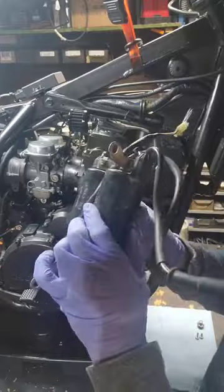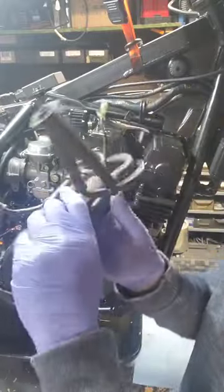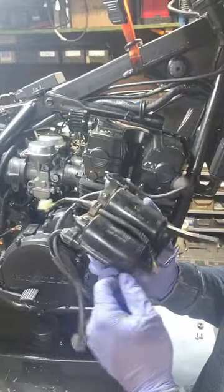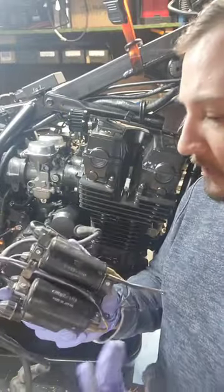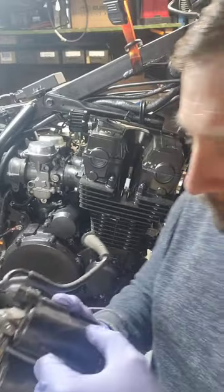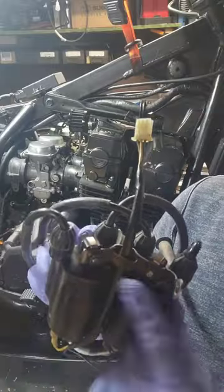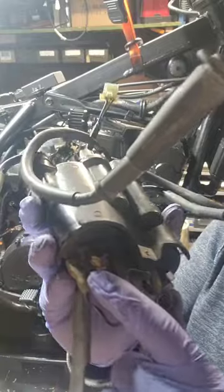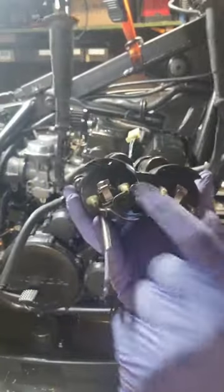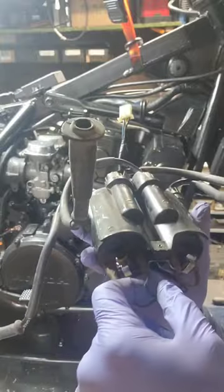Now the coils are out. You want to check the actual coil case and make sure there are no cracks, because if there are any cracks in the ceramic that will definitely be causing a misfire, or if you're riding in the rain you might go from four cylinders down to two cylinders. You can check the points for any kind of rust. I cleaned all this up recently so these are all nice and shiny. It's 10mm bolts for both of them.